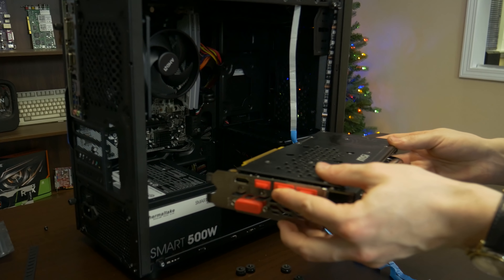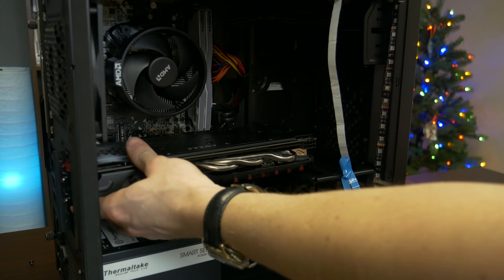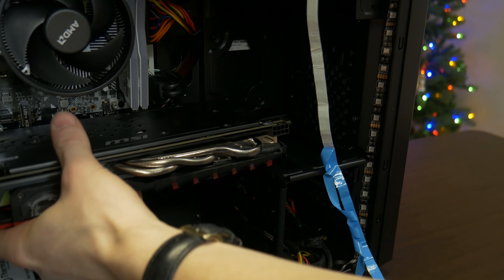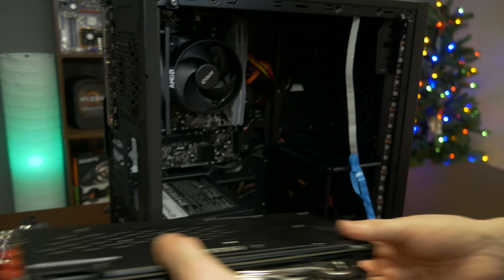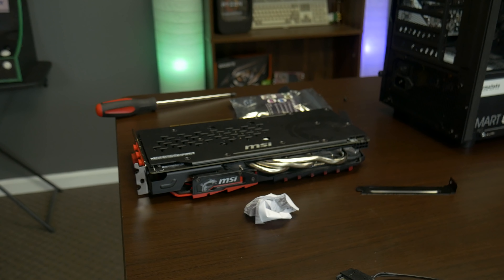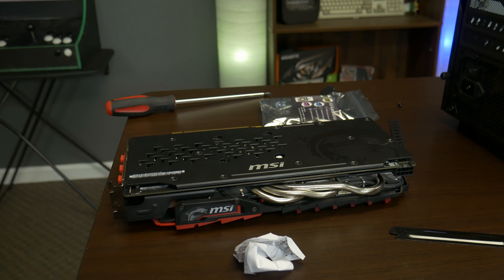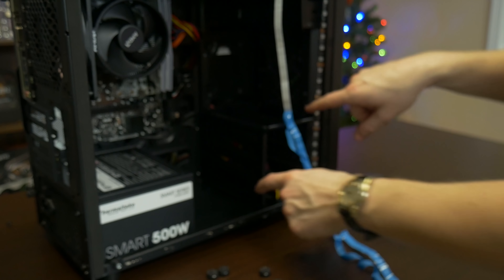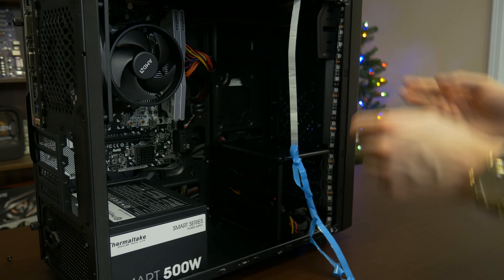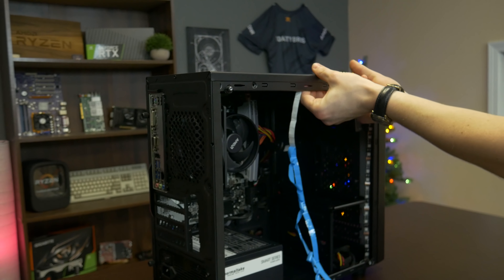Okay guys, we are getting ready to install this 580 from MSI, which is a great card, but we've got a wee bit of a problem. You can tell that it doesn't fit. So we're going to leave some 580s in the description that are a little bit shorter. If you're looking at the actual length and you're doing this build, be sure to go with a shorter version of the 580. We're probably going to have to drill this out because it uses rivets on the hard drive cage, so that's not going to be pretty, but it's what we're going to have to do.